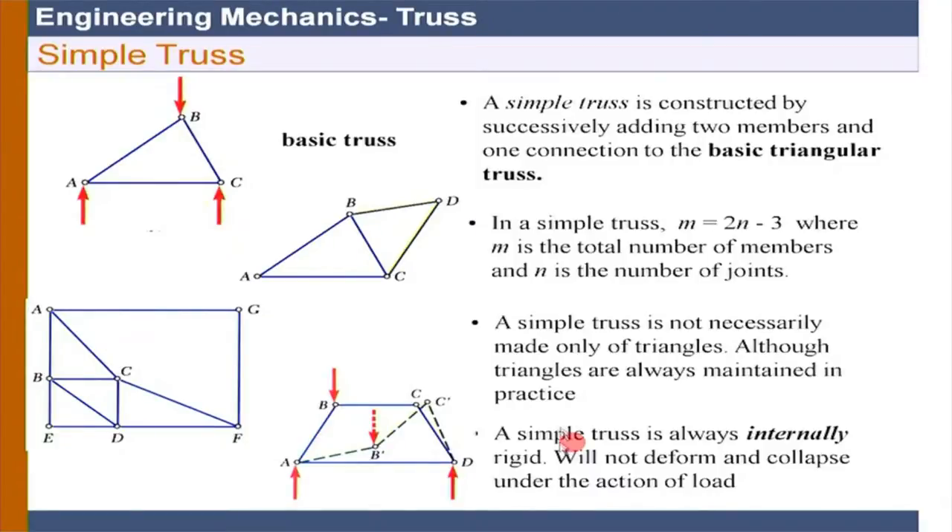We can complete the method of joints since we have gone through many questions now. One important issue - I again repeat the discussion on internal rigidity, which is very important. The reason we are choosing a simple truss is because it is internally rigid. This means it can rotate about a point overall, but no angle can change internally. That is the basis of internal rigidity, but internal rigidity does not guarantee that the truss is going to be stable unless you support it properly.